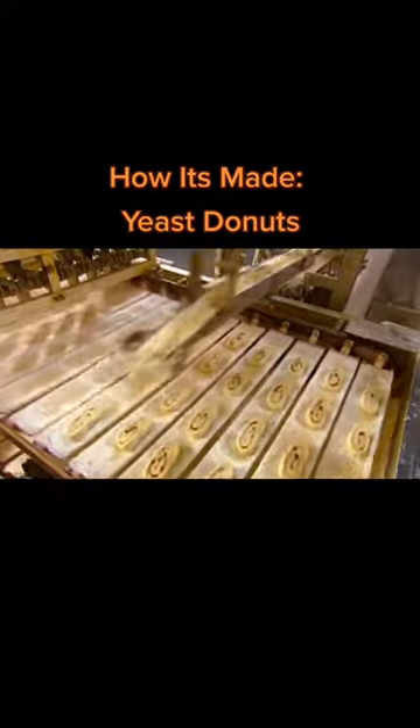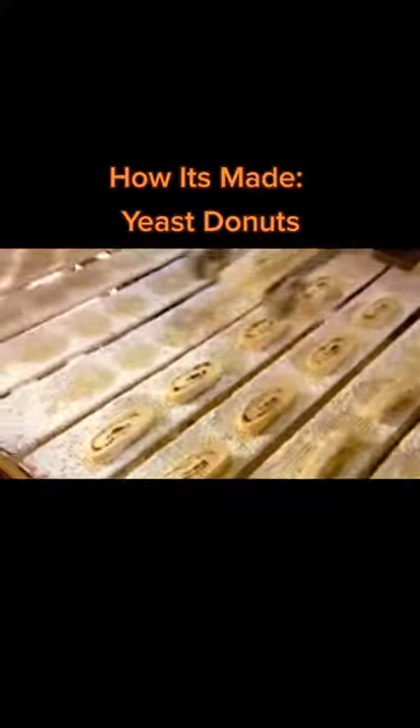A dusting of cornstarch keeps the dough from sticking to the blade that now cuts it into pieces. A retractable arm drops the blocks of dough, four at a time, onto a wire mesh tray.